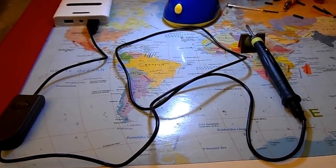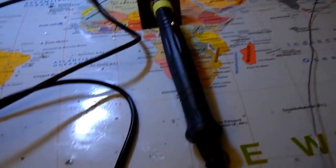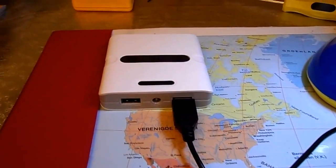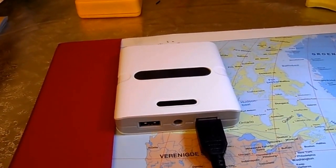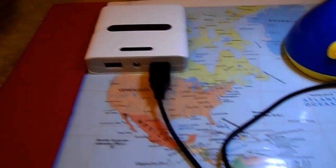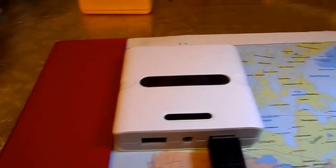Hi. After BigClive demonstrated this amazing little USB soldering iron — as it says, it's powered by USB — but you can't use it on a wall adapter because of the charged capacitive coupling that can damage electronic components that you solder with it. So you use a big, beefy battery, as Clive called it, like this one.